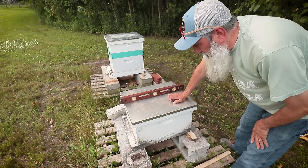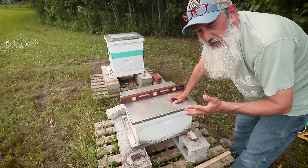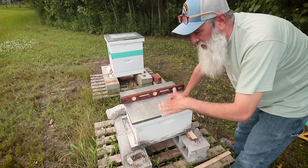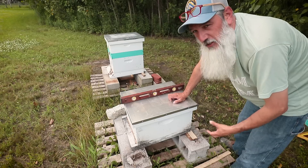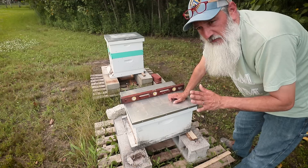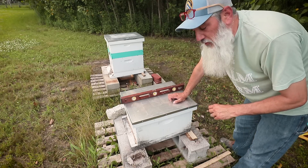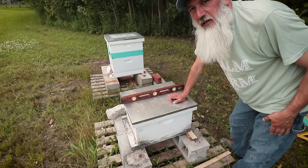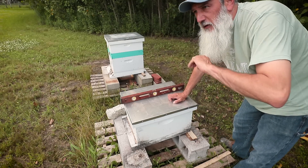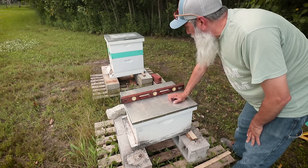Now we just need to wait till a little bit later in the afternoon. She sent me a picture of the nuke from earlier today and they were bearded up nicely — it seems like a really strong colony. I'm surprised they've survived in a five-frame nuke for two months like they have. They're definitely in need of more space. I'm going to wait till a little later in the evening to head up there. That way if there are foragers out, there's a better chance that most of them will be back into the nuke by that time.